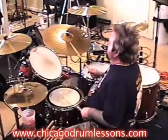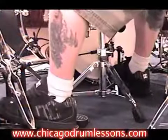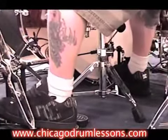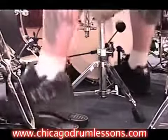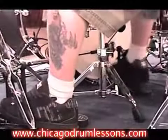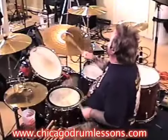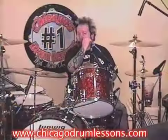Or you could do the hands with the left foot: one and a, two and a, three and a, four and a — and then bring in your right foot for the and-a, three and a, four and a. However you want to learn it.